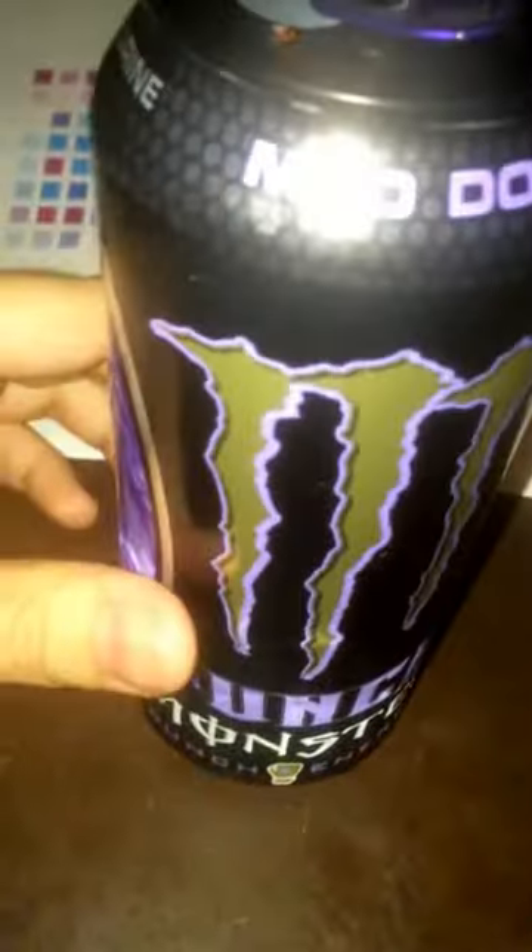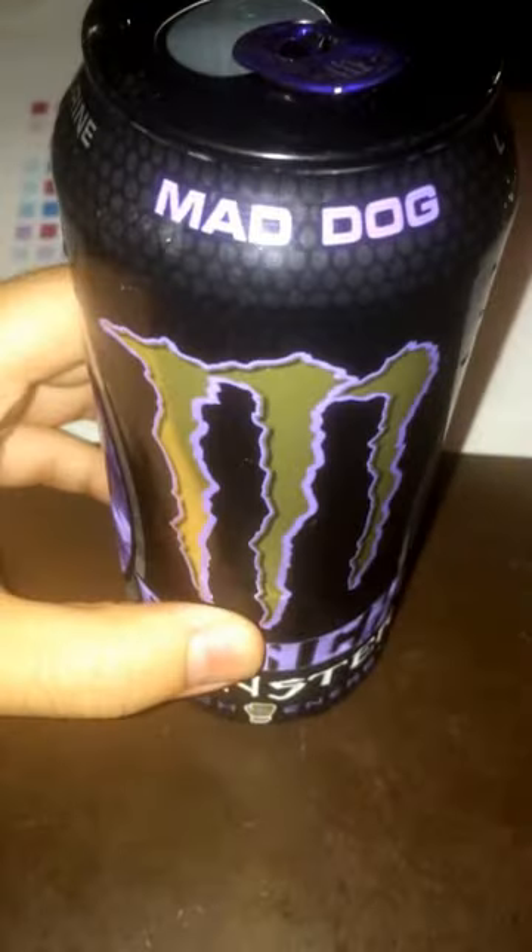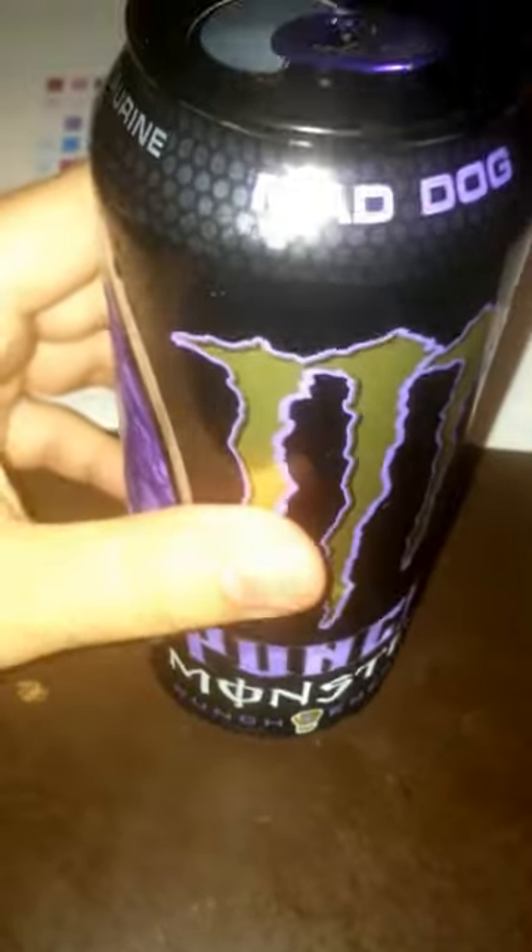Hey, what's up guys? Got another review video today. This time we got an energy drink — Mad Dog, Monster Energy Drink right here as you can see.